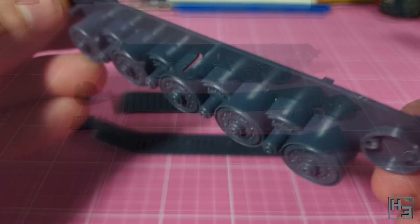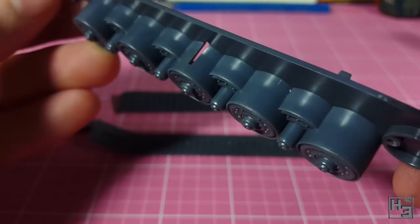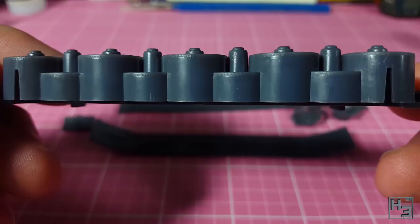When I mentioned compromises in detail before, this is what I meant. The road wheels, all being moulded as one part of the hull side, doesn't look all that great. It's fine if you look at it directly from the side, but the wheels are all connected to each other when there should be space between them. Clearly this is to make things easier in both moulding the sprues and in building the kit. It's a minor complaint and not a deal breaker, and it shouldn't be too obvious once the model is completed.